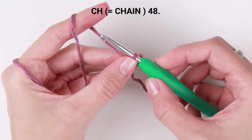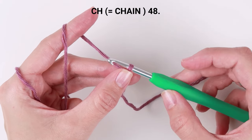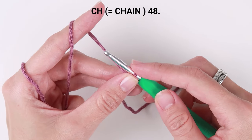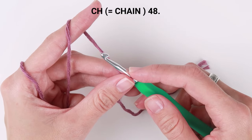Now I will chain 48. If you would like to make a headband that is bigger than mine, continue adding chains in pairs of two to achieve the desired length. The length of the chain represents the circumference of the head.